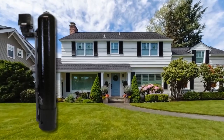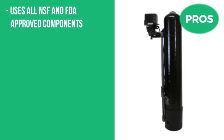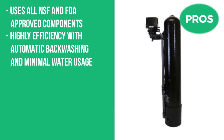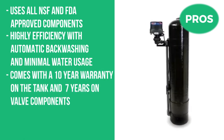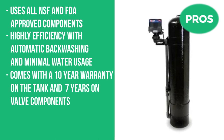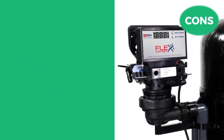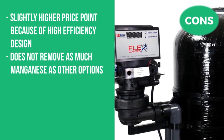You can get the Flex in two sizes depending on the size of your home: either a 10 GPM flow rate or 20 GPM for larger homes. Pros: uses all NSF and FDA approved components, highly efficient with automatic backwashing and minimal water usage, comes with a 10-year warranty on the tank and seven years on valve components, and simple programming via smartphone app. Cons: slightly higher price point due to high-efficiency design, and it doesn't remove as much manganese as other options.